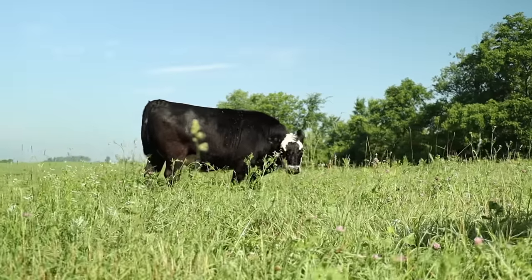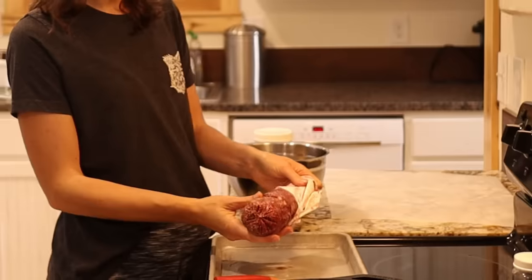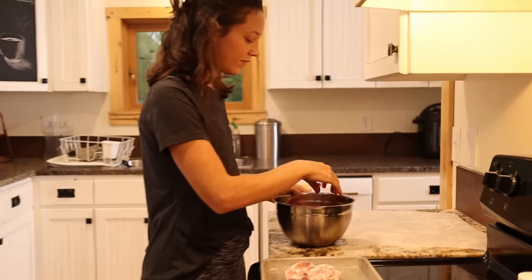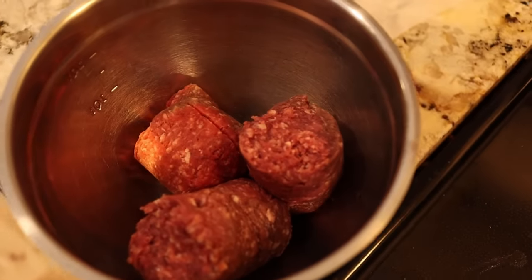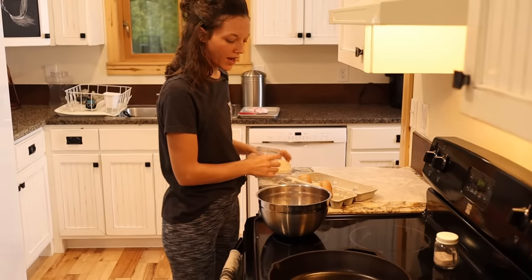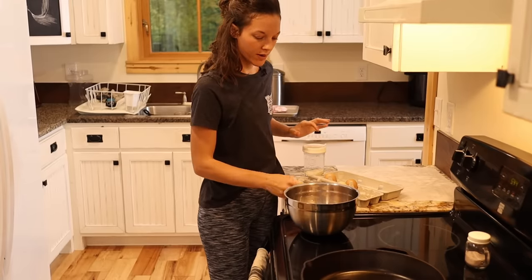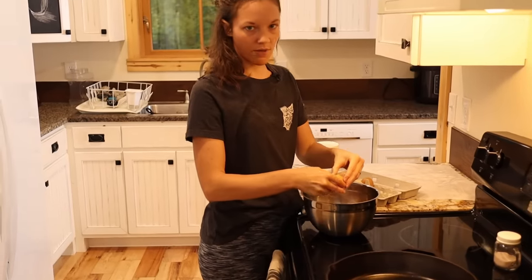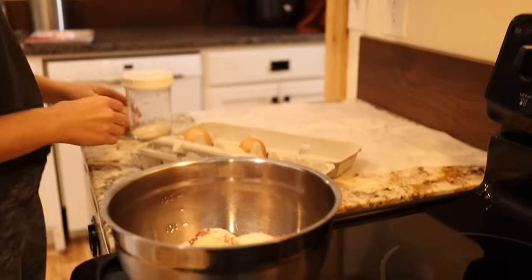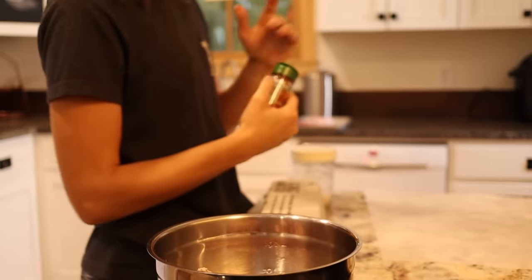I'm going to be making cheeseburgers tonight for supper. Hamburger is my very favorite meat to work with, simply because it's so easy — so much easier than a steak or even a roast beef. The way I make hamburgers is I add some oat flour and an egg to the bowl, salt and pepper, and mix it right up. Of course I don't have a recipe — I just wing it. I also like to add just a tiny bit of smoked paprika — not much, just a tiny bit.